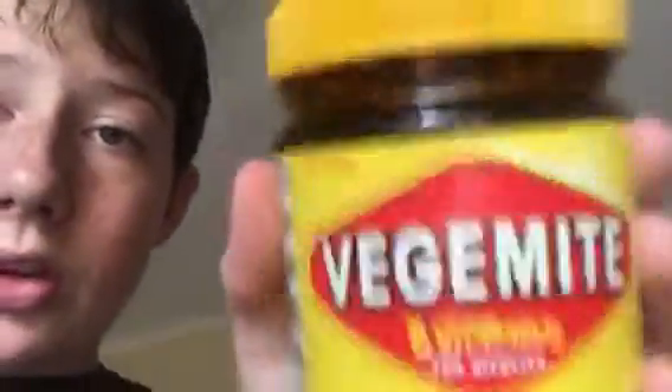Today I will be doing the Australian Torture Challenge. If you don't know what that is, it's essentially getting a teaspoon of Vegemite — Australian torture — and swallowing it. It kind of looks like chocolate, I guess you could say, but no, it is not chocolate.